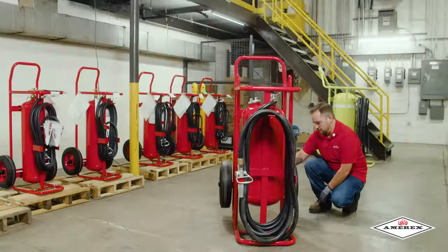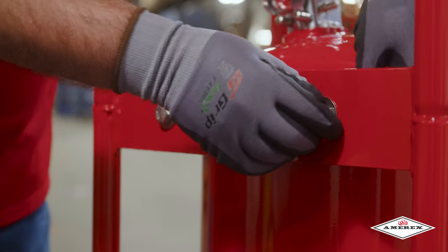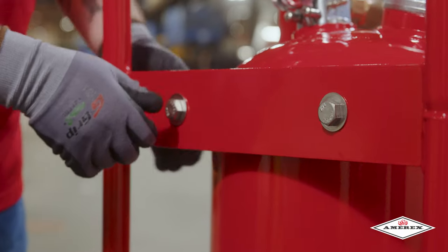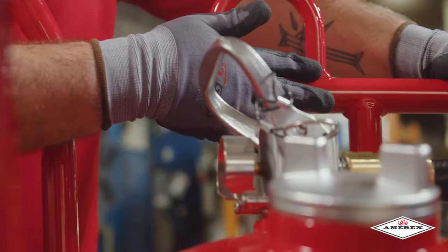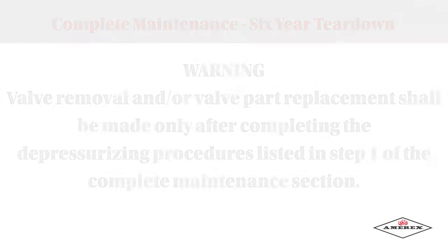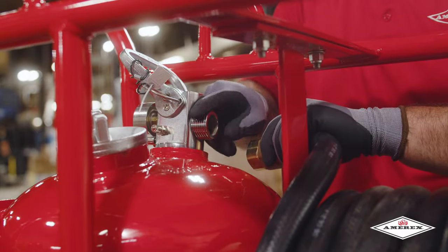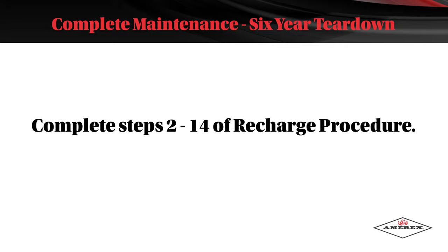Inspect the wheels to ensure they rotate freely; lubricate as required. Check the carriage assembly for loose nuts, bolts, frame distortion, or damage. Check welds for damage or corrosion. Replace damaged parts or make repairs as necessary. Valve removal or valve part replacement shall be made only after completing the depressurization procedures listed in step one of the complete maintenance section. Remove the operating valve assembly and inspect for corrosion or damage to the hose thread connection. Complete steps 2 through 14 of the recharge procedure.